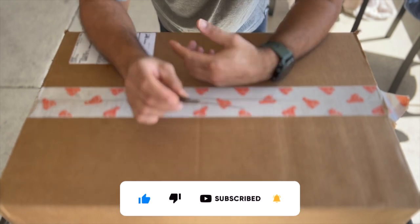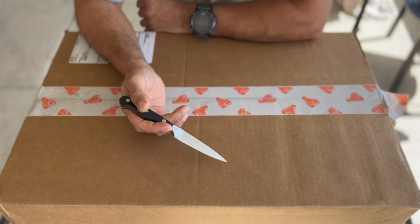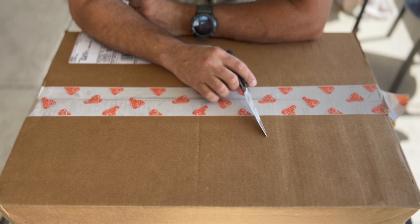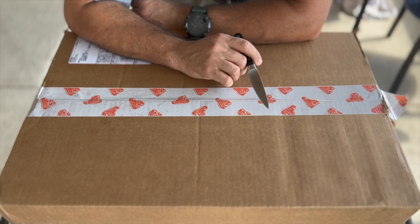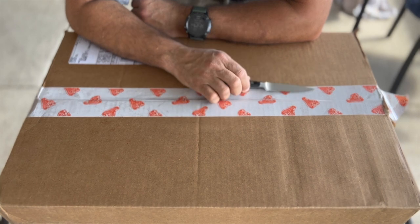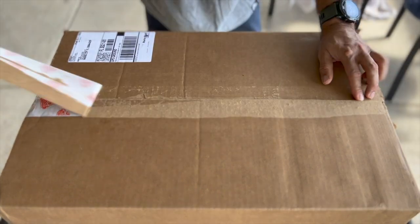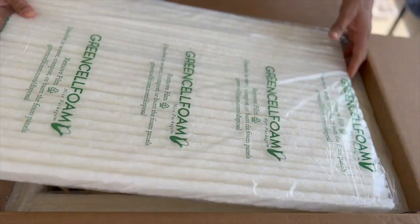I ordered this package from Porter Road — it's a butcher shop, an online butcher shop. I've seen a few YouTubers get meat from them and a lot of people are praising them, so I went ahead and ordered some short ribs. I got this yesterday, it was in the fridge overnight, and today we're gonna unbox it to see what's inside. Alright, first layer is foam.